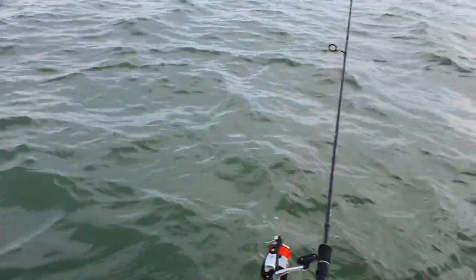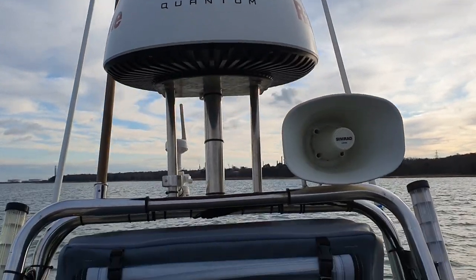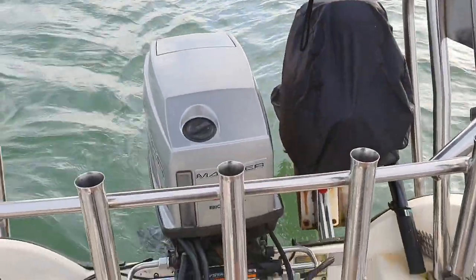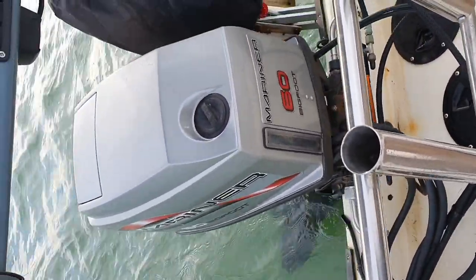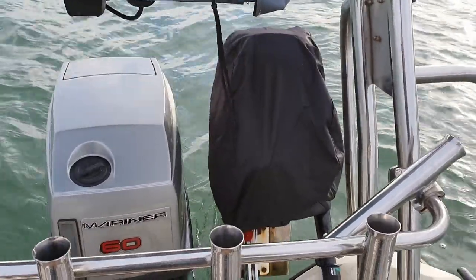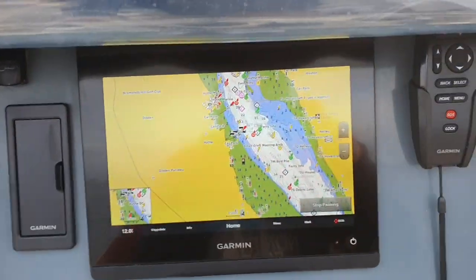Radar, obviously. Raymarine Ring Quantum there. Loud hailers. AIS 650 Class B. She's all powered by the old Mariner Bigfoot 60, which to be fair is absolutely faultless. I've got a Mariner 4-stroke auxiliary. This all up here is basically a separate console.